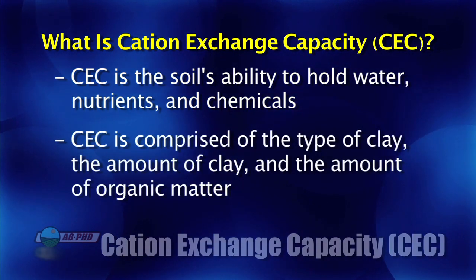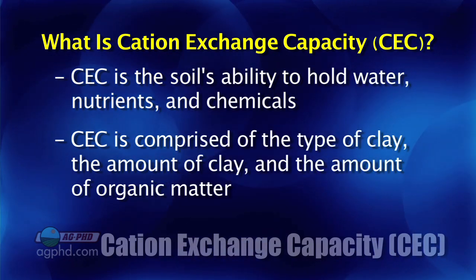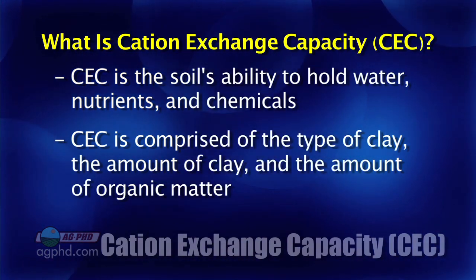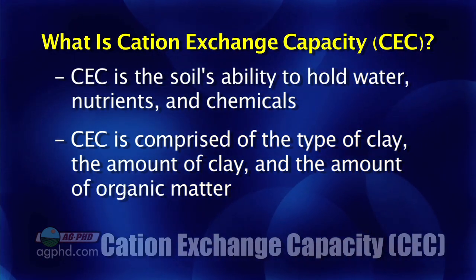What cation exchange capacity is made of is the type of clay you have in your soil and the amount of clay you have in your soil. Those two things you really can't influence without a big dirt mover switching the soil that's in your field.